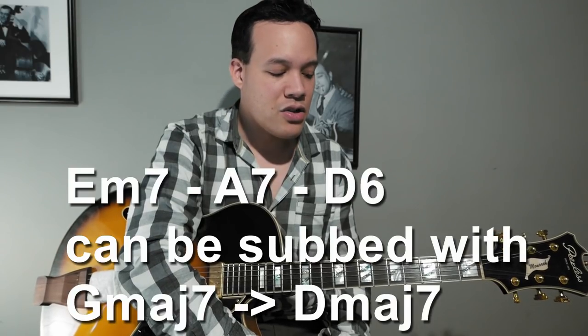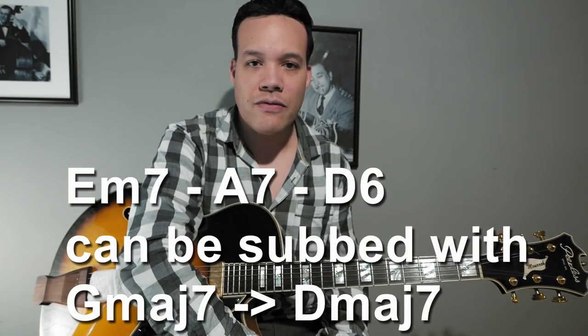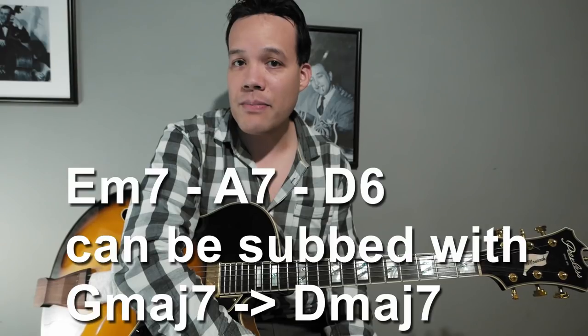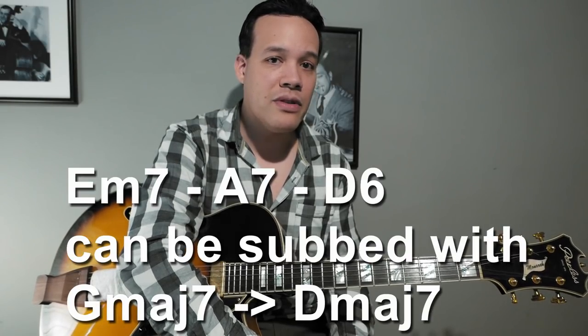If you have a major 2-5-1 in D — so E minor 7, A7, D — that E minor 7 you can substitute, at least while improvising, with the 4 chord of D, which is G or G major 7. Then on the A7 you could still play that G major 7, because now you're just playing an A-sus sound. And then for D major 7, you switch to D major 7. Instead of playing three chords with complicated alterations, you just use two major 7 arpeggios: G major 7 to D major 7.